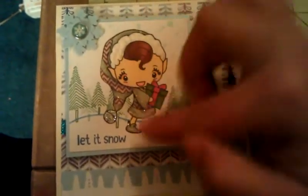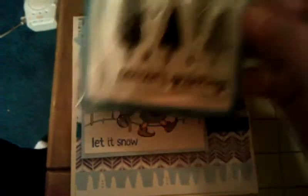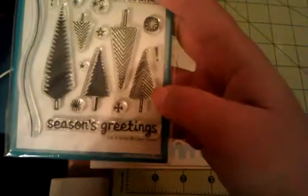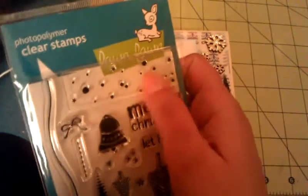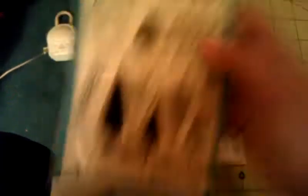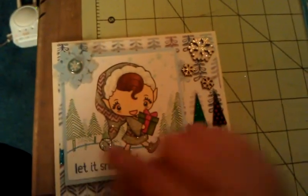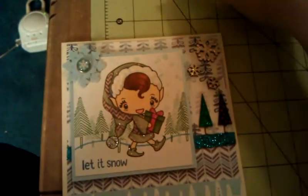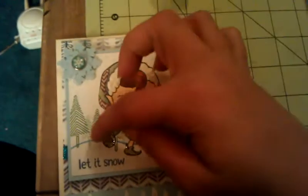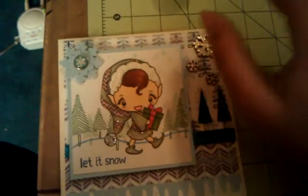And this was actually a Spellbinders die. Then I masked her and used my Lawn Fawn tree and the medium tree. I also used the snow cluster here. For the hill I used Brilliance Pearlescent Sky Blue. For the trees I used Memento Cottage Ivy, and then for the lighter ones I just stamped it off and did a shadow effect.